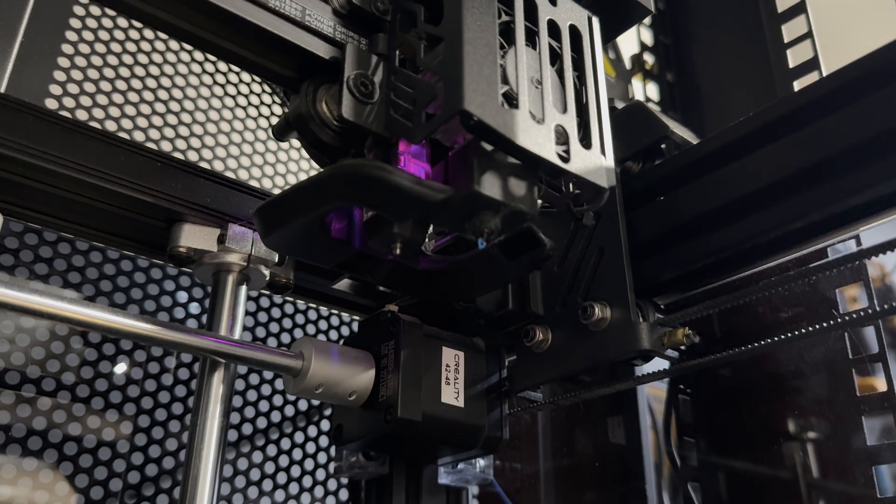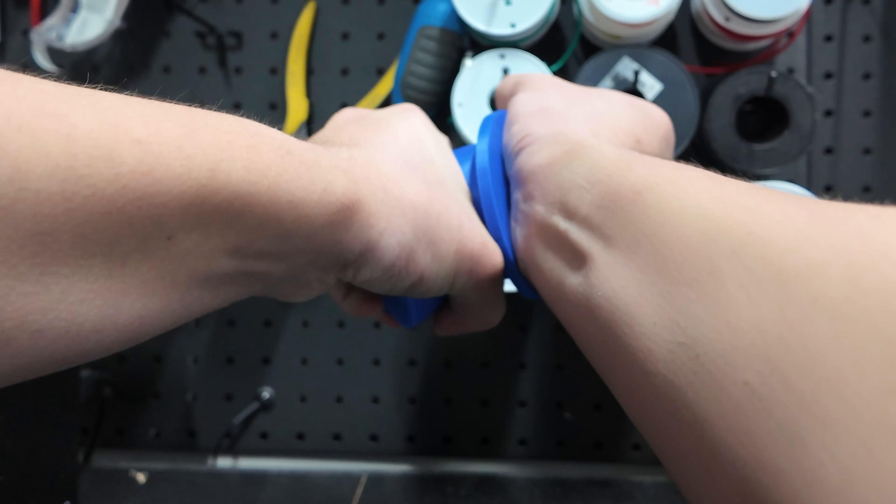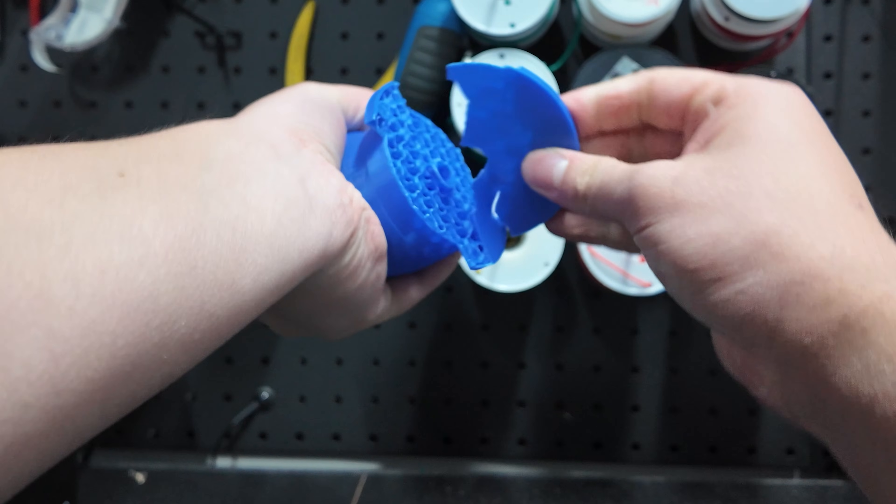Take FDM 3D printing for example. The shape and color of your parts can be just about whatever you want, but the layer lines ruin aesthetics and durability. Plus, the stronger the filament, the harder it is to print.